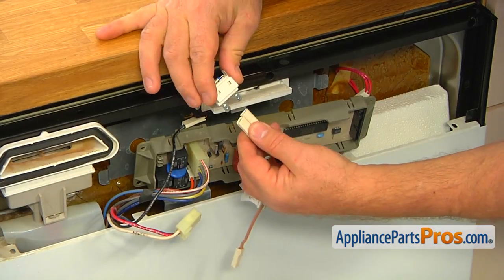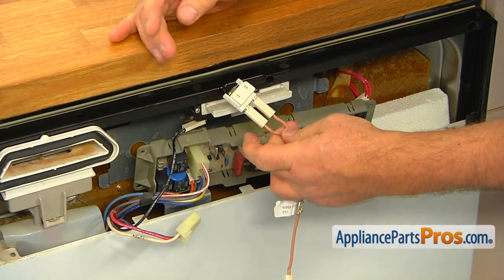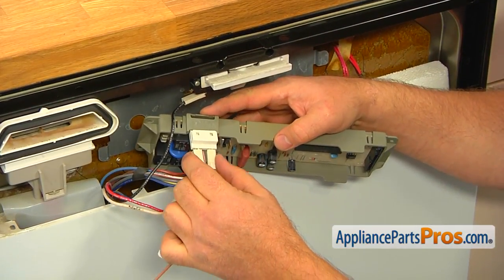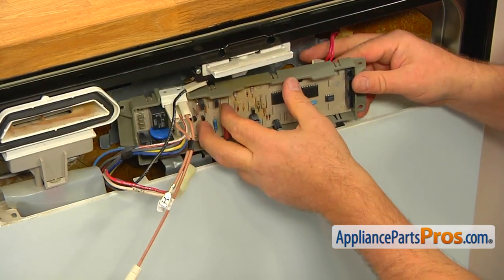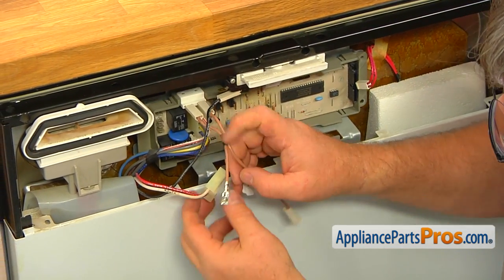Insert the wire with the metal connector into the plug CON2 and connect the plug. Clip on the new fuse under the electronic control. Attach the two new wires to the new fuse.